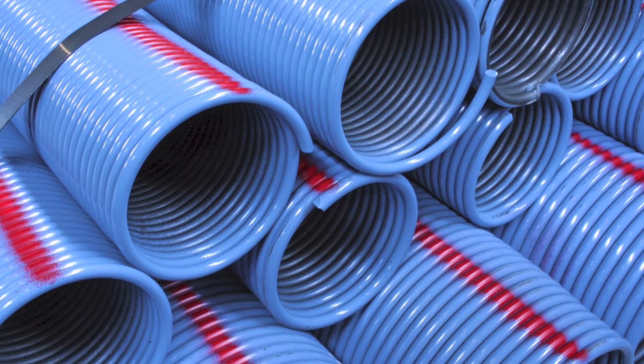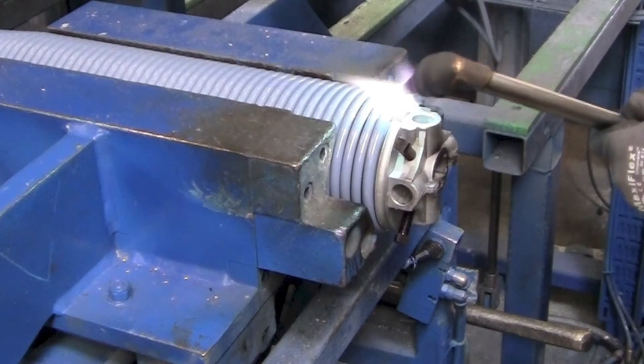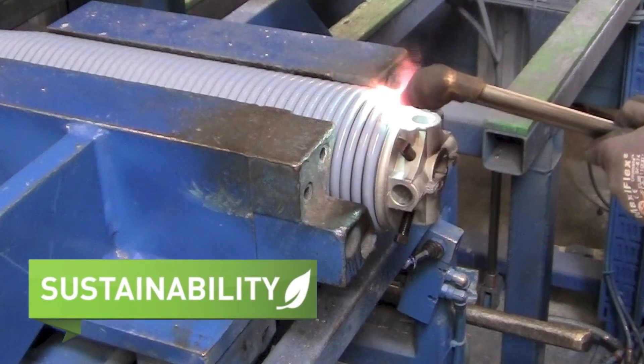Today we sell the majority of our springs in powder coated high quality. Heating the wire before bending would damage the coating finish, and it is unhealthy for the person working on it.